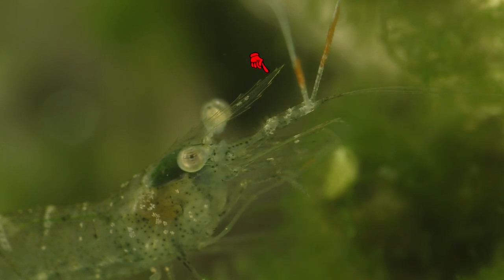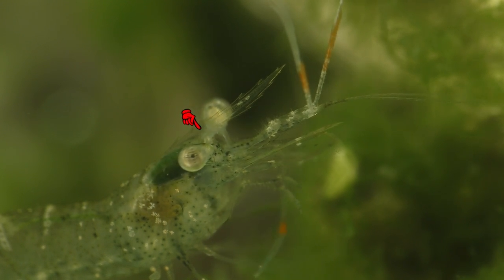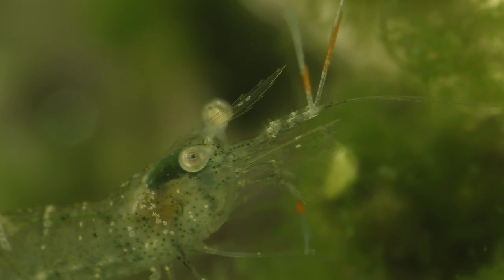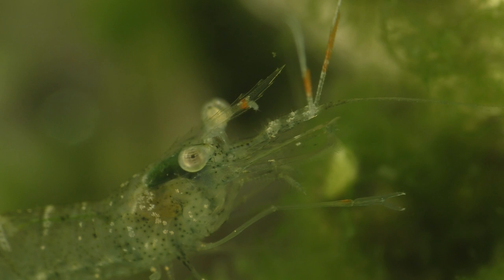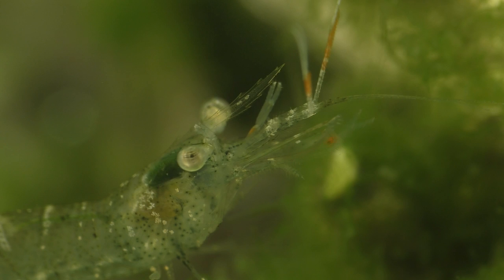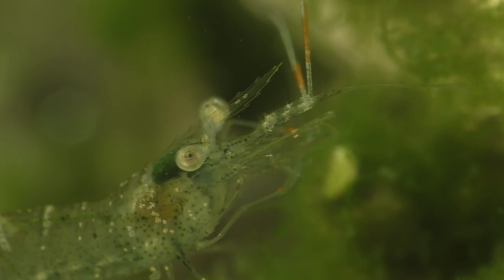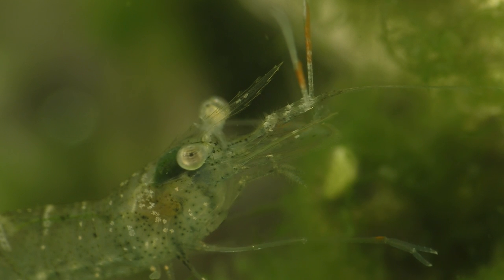In between the eyes there's a horn-like projection known as the rostrum. The rostrum has several small teeth on it that are useful for helping biologists distinguish between similar-looking species of shrimp, and unfortunately there are several different species that are commonly referred to as ghost shrimp. Some are saltwater species, some live in brackish water, while others are entirely freshwater.